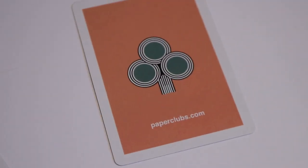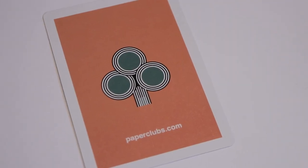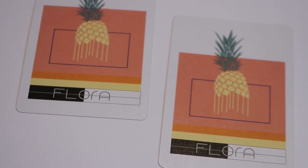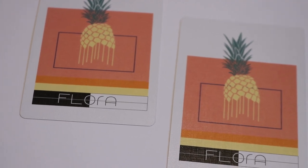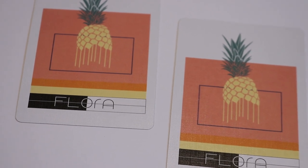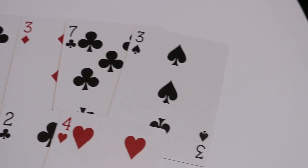The next card you'll receive is an ad card — if you're looking for this deck you'll find it over at paperclubs.com. The last two cards are your duplicate and original jokers, which feature what looks like a pineapple spilling and oozing out, with 'Flora' written underneath, and a lot of line work in yellows, oranges, and peaches.